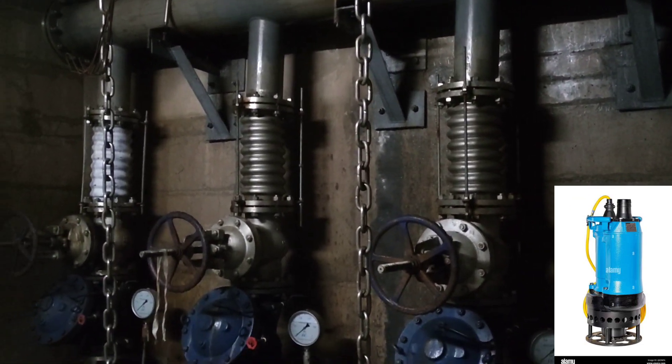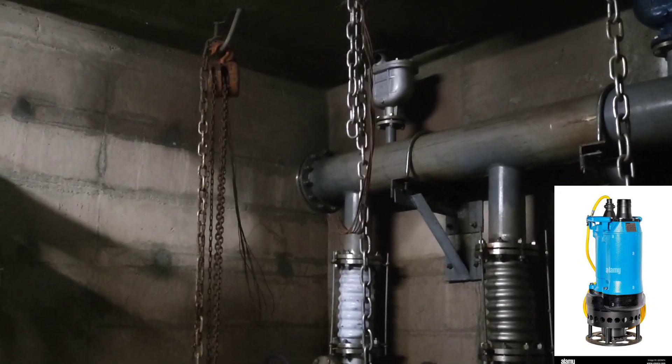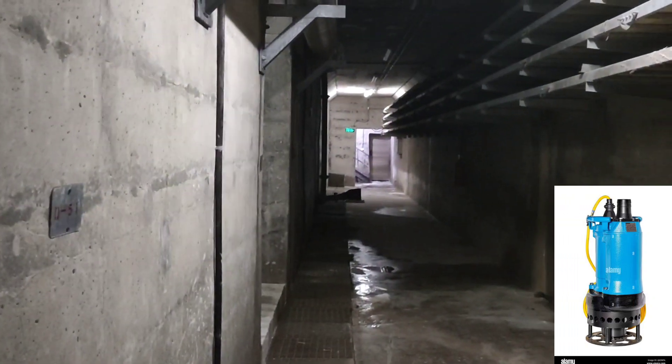These pumps are designed to be completely submerged in water, allowing them to operate efficiently without the need for priming or external suction.